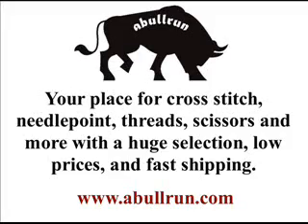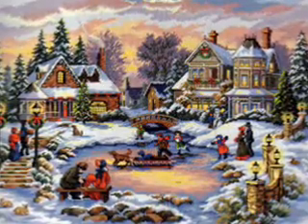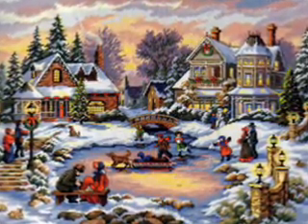Hello everybody, this is Drew from www.AbelRun.com. Today we're going to feature the cross-stitch kit, A Treasure Time. This cross-stitch kit is from Dimensions and is from their gold collection.